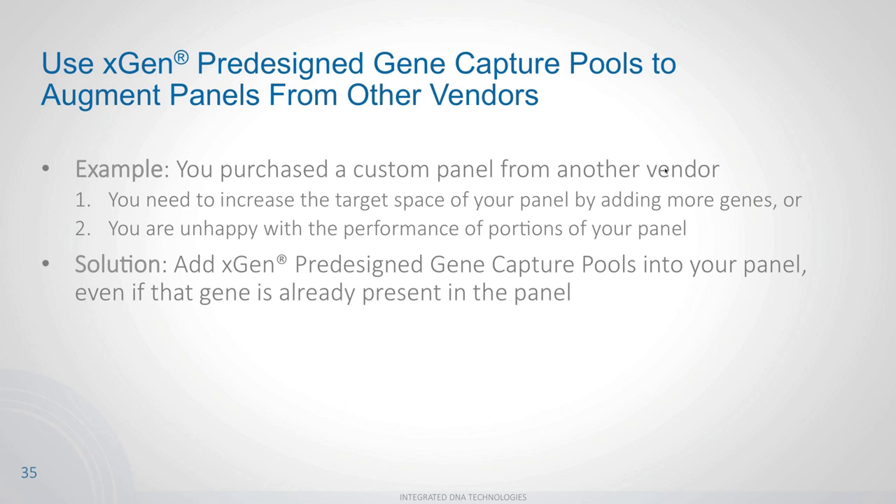You can also use gene capture pools to augment panels from other vendors. If you've already purchased another vendor's panel and invested heavily in optimizing it, you don't need to switch. You can add pre-designed gene capture pools to expand the target space, cover holes in existing panels, or boost coverage for genes that are underperforming — even if those genes already exist in your panel — to increase coverage in those regions.